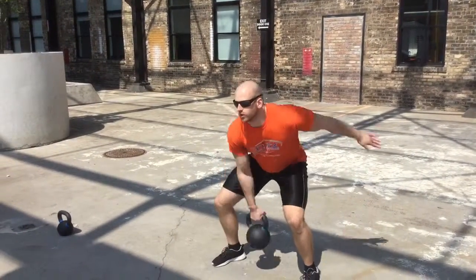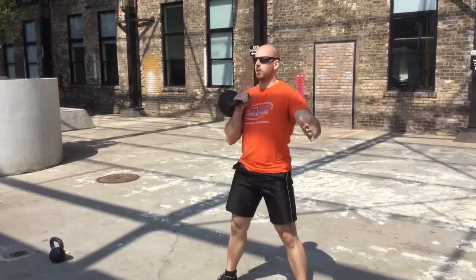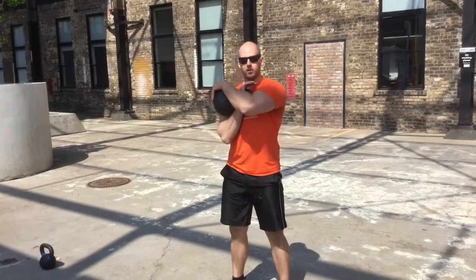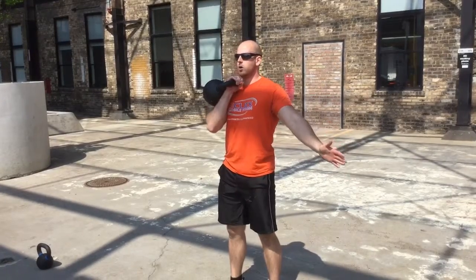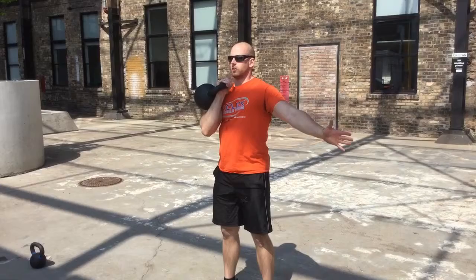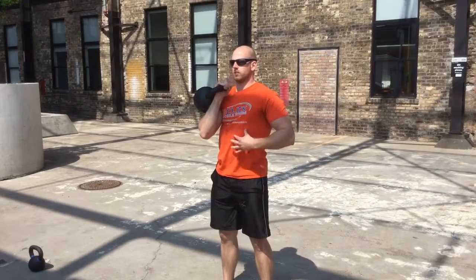Okay guys, we're going to do a single arm push press. You can either clean the bell up, or if you don't know how, take one arm and cheap clean it up. It's going to be just like a strict press, except we're going to use a little leg drive, keeping the shoulders level, core tight.